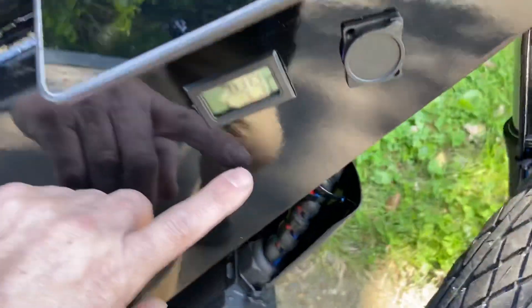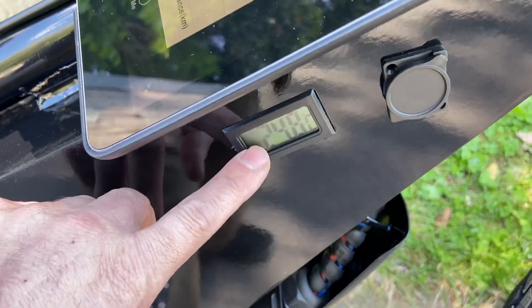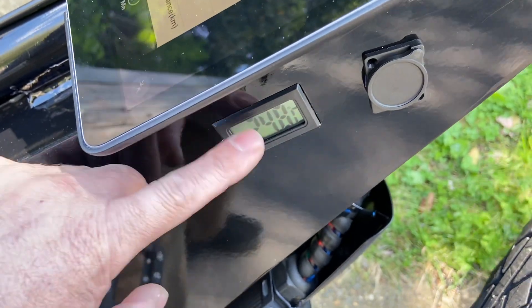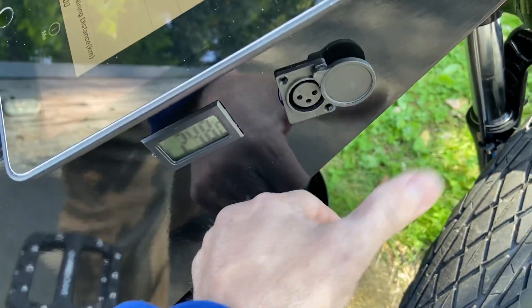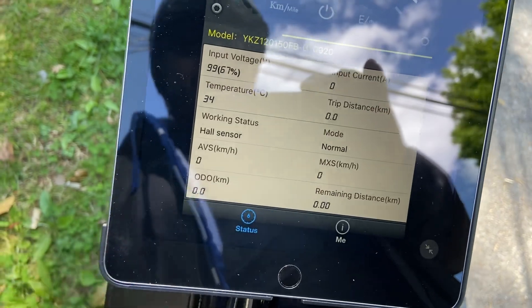Temperature shows how hot your controller is — it has nothing to do with your motor or battery. Your battery temperature is on the side. If you see any drastic change in temperature, you know there's a problem — you may be riding the bike too hard.